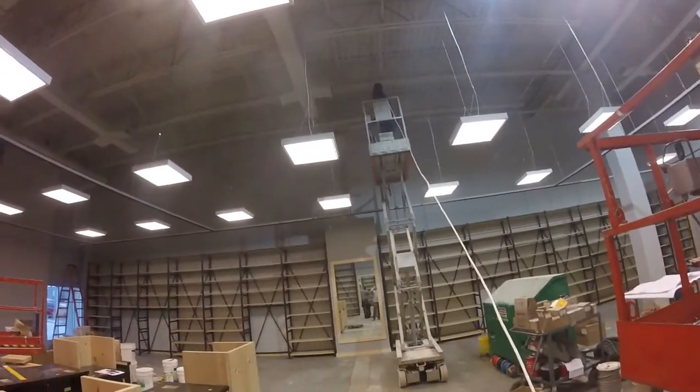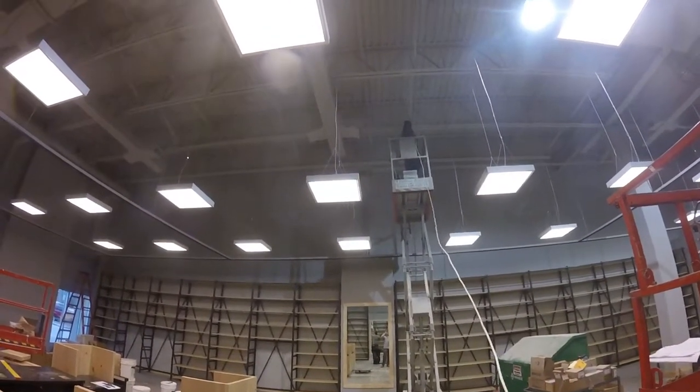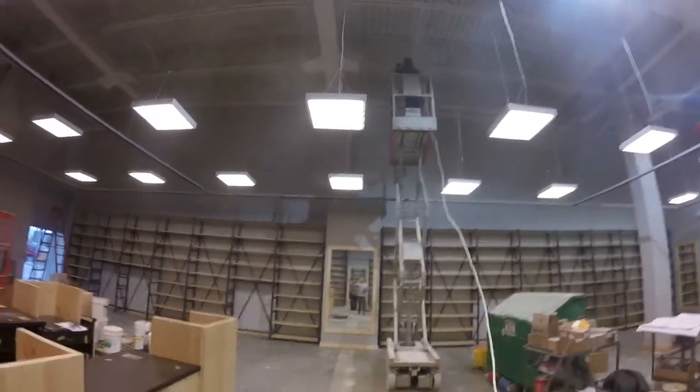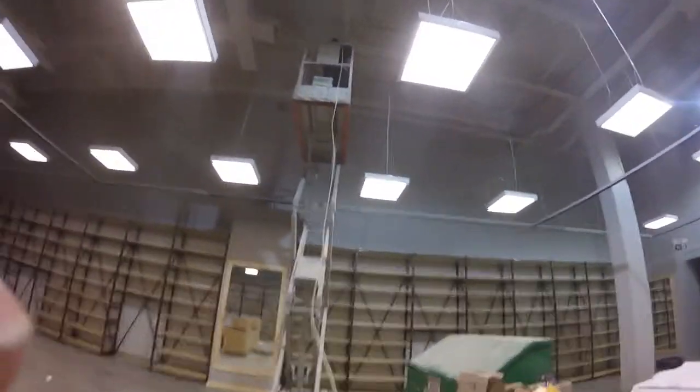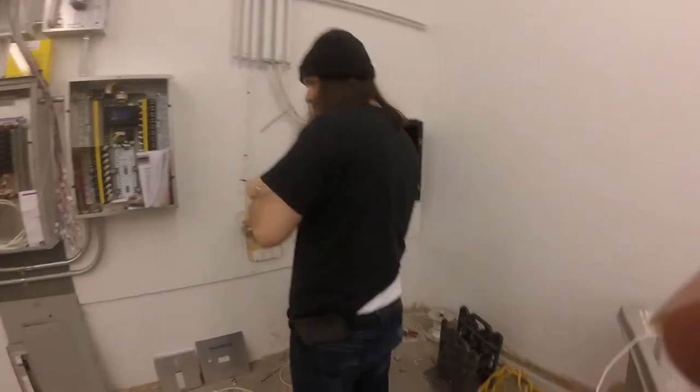Some of these cables are going to be coming out of the pull box and installed open air for the WiFi and for the cameras. I'm making a bundle that's going to be for the WiFi.